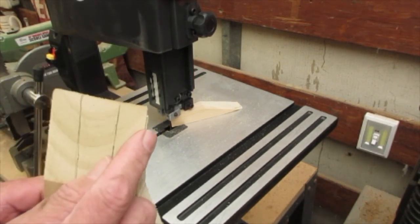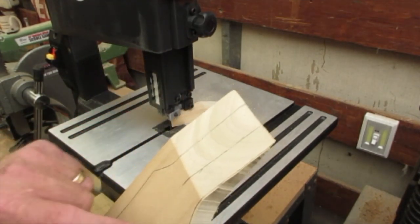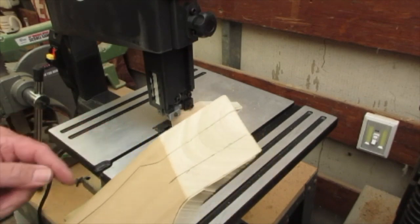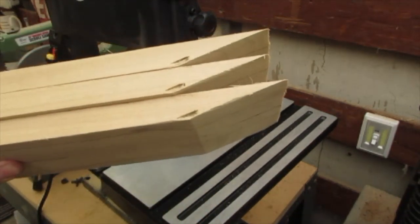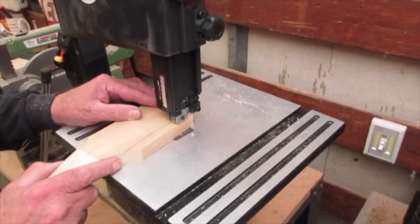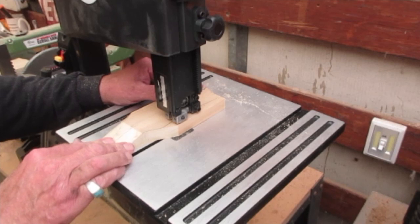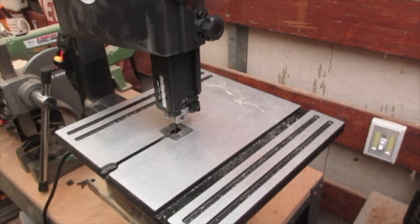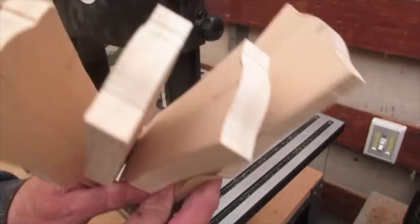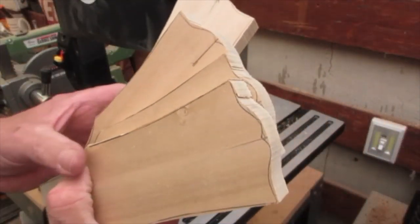I left a little bit of that pencil line — when you sand this down later it shows you where you're at. I'm going to blow through all four of these in a matter of minutes. One, two, three, four — all roughed out. Now we're ready to hit the belt sander.